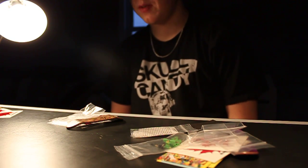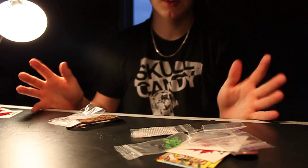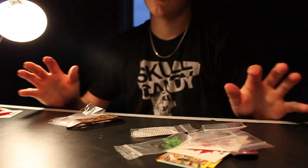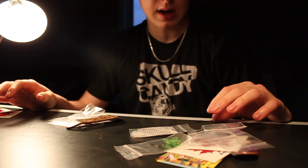Hey guys, what's up? It's RyanSkeeter71 here, and I have my 300 subscriber giveaway. I know I've been kind of procrastinating with this, so I'm just going to do it right now.